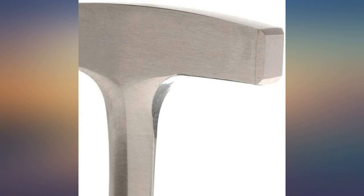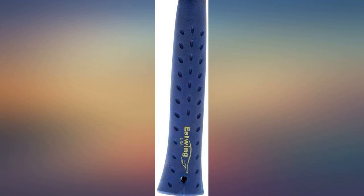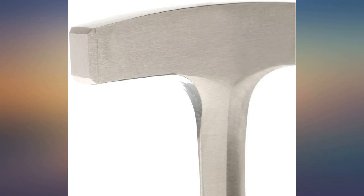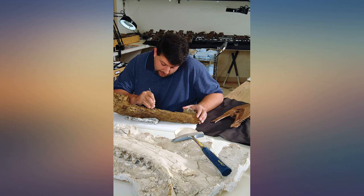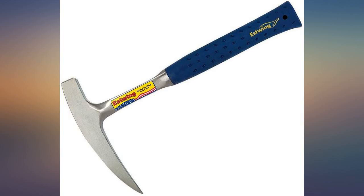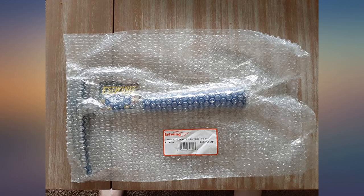I am absolutely no rock hound, although I wish I was. I bought this to go hunting for topaz in the Texas hill country. Since my wife and I were going to share the duties, we were debating the 14 or 22 ounce. So glad we went for the 22 ounce — whilst 22 ounces seems much heavier, and it is, it was still very easy to wield and gave so much more clout. This pick hammer took all the beating that a couple of novices could throw at it, and some more.